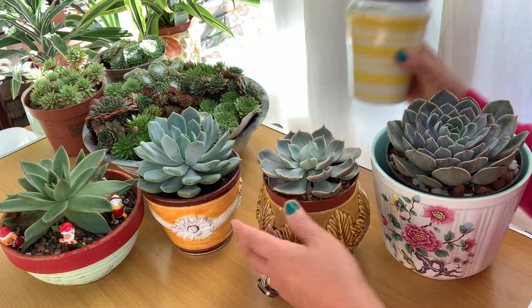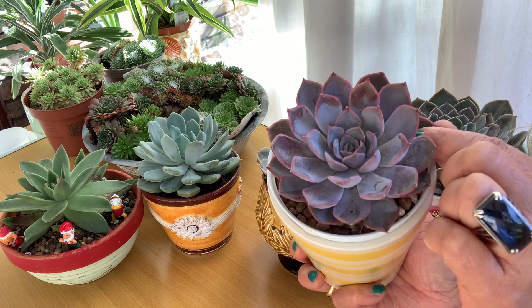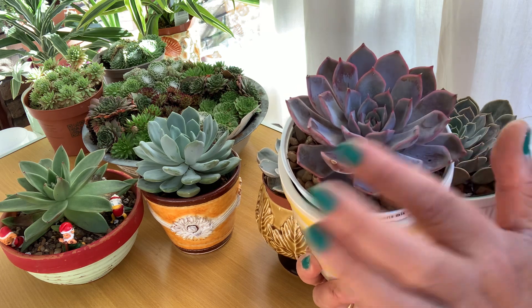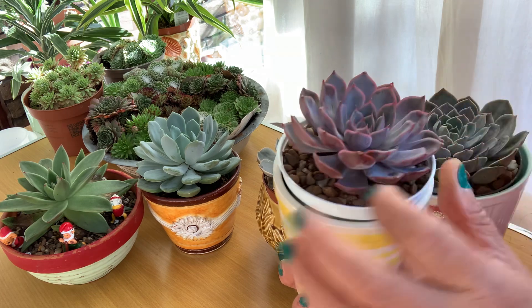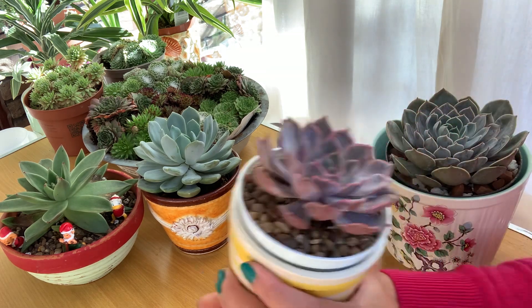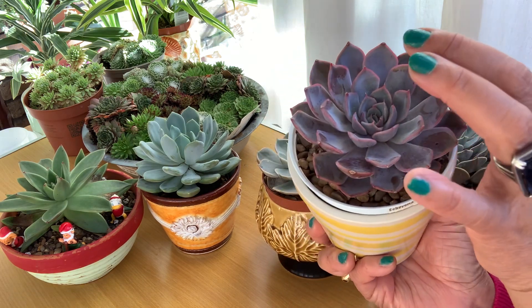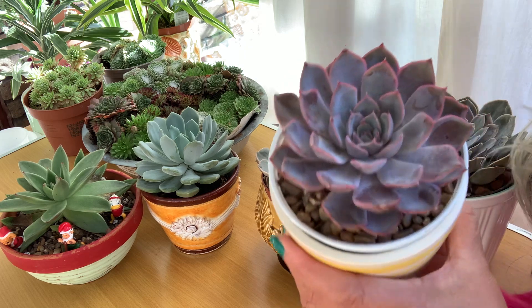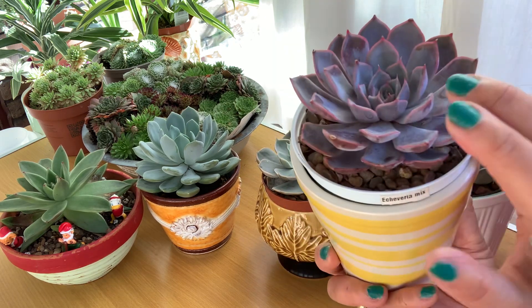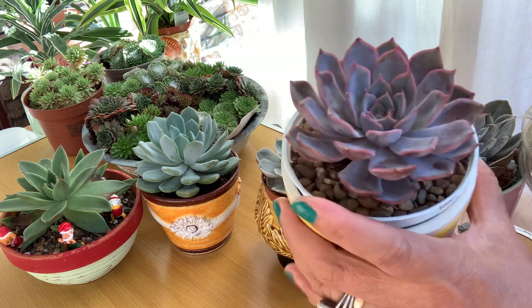This is my favorite one — look at that! I already started propagating from the leaves on there, about five pieces. They started rooting and I'm hoping I'll have more of these. This is an Echeveria Rosy Pink — that's what it's called. The Echeveria have so many different kinds of names and varieties, and sometimes it's pretty hard for me to remember all the names, but look at that — absolutely beautiful!